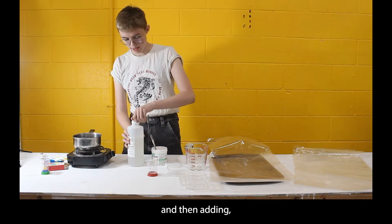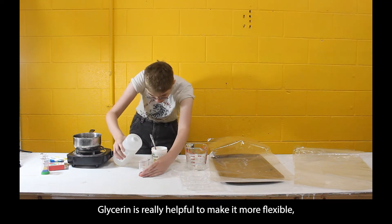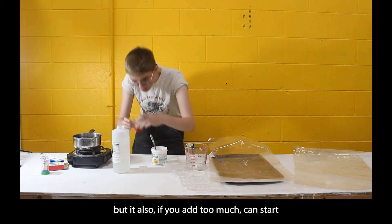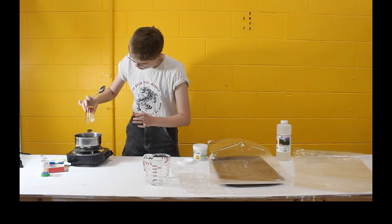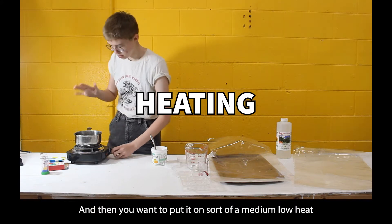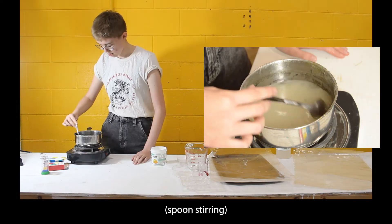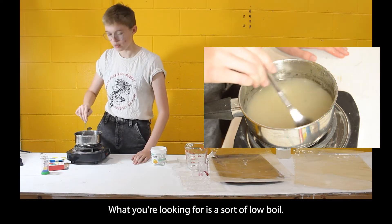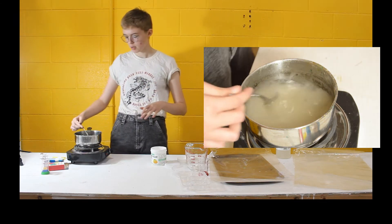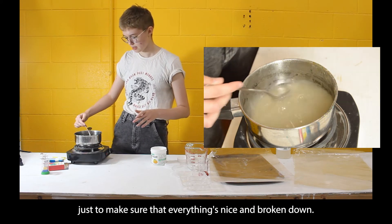Then add about half the amount of glycerin. Glycerin is really helpful to make it more flexible, but if you add too much it can start to make it really sticky. Put it on medium-low heat and start stirring. What you're looking for is a sort of low boil — when it starts to get that ring of little bubbles on the bottom — and do that for around a minute to make sure everything is nicely broken down.